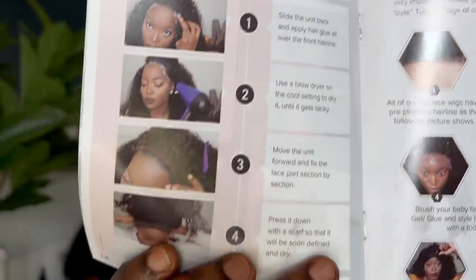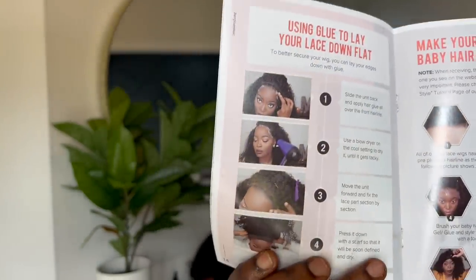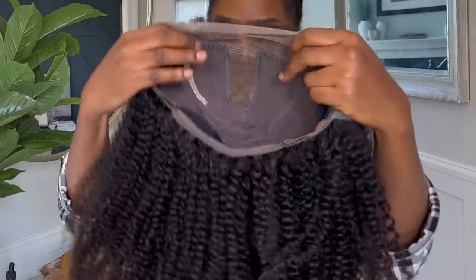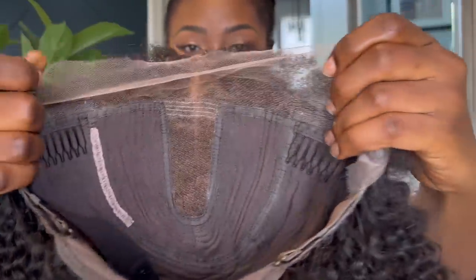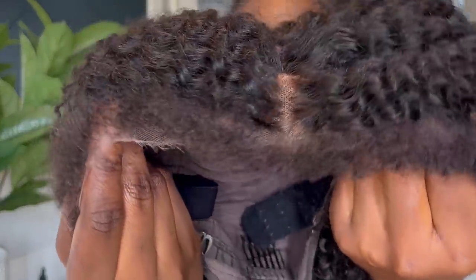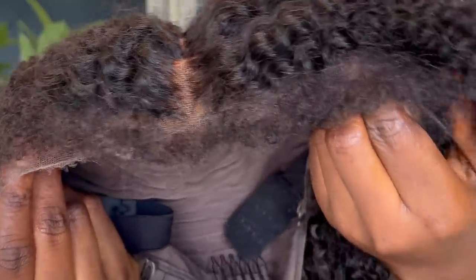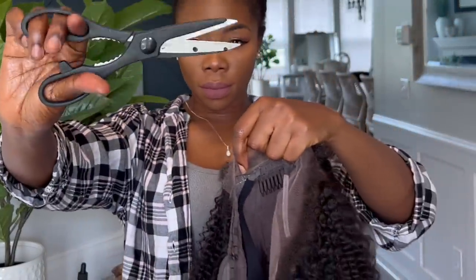This is my girl Mary — I love her, she is such a sweetheart. Moving on to our hair — this is what the unit looks like once again. It comes with this beautiful baby hair; this is natural baby hair. I feel like this is more realistic than straight baby hair. So anyway, let's go ahead and cut the lace off.